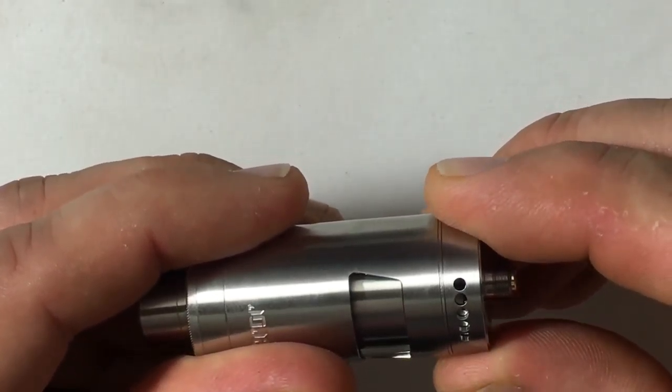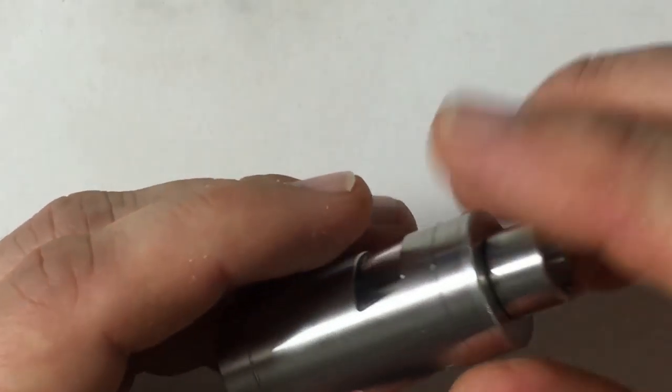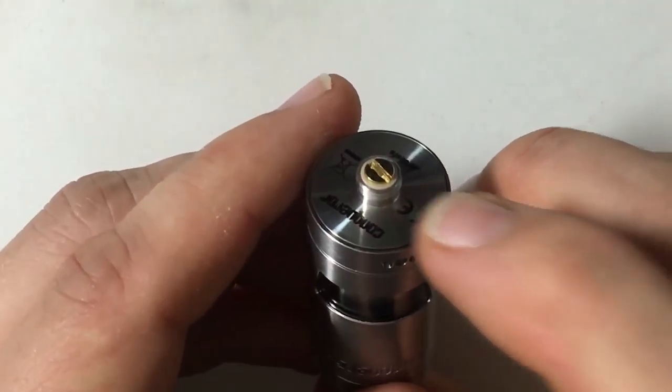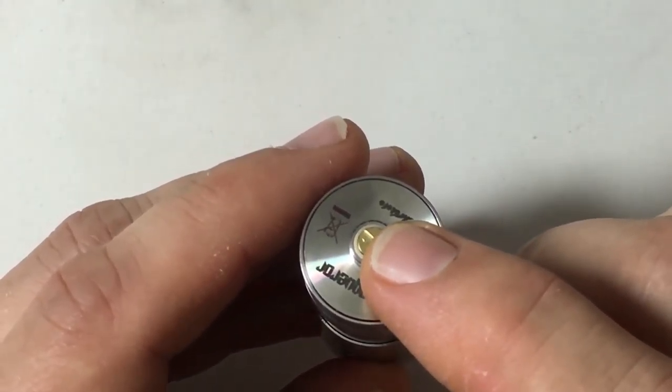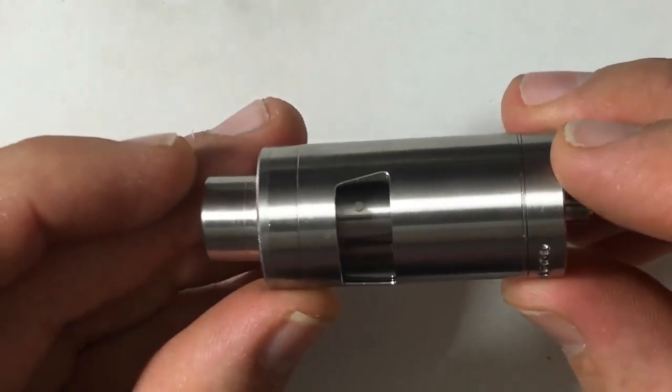And it's on both sides. You could do like 2.5 and 2.5, so there are lots of different adjustments that you can do. You also have a 24 karat gold-plated contact right here.